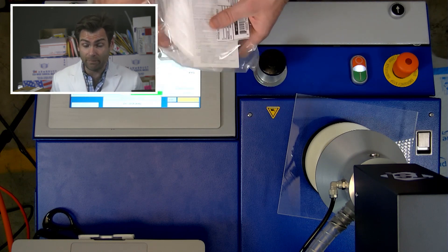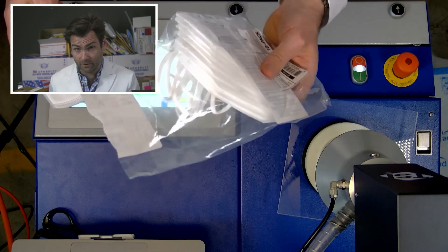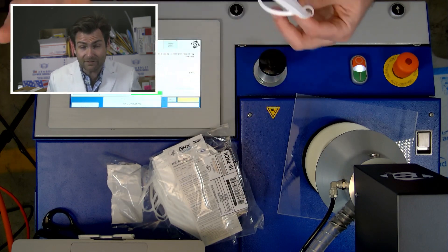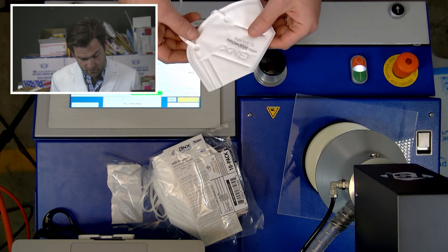If you want to pay for packaging, you can do that. If you want to save some money, you can go with something like BNX. Probably if it's an N95, it's still going to score really well, and that's what we're here to see today.